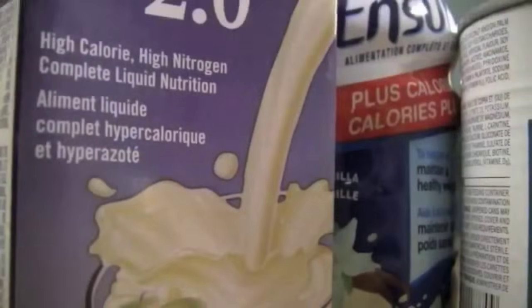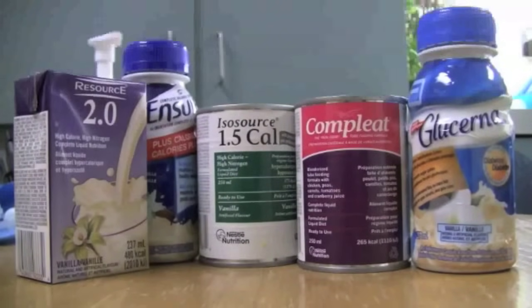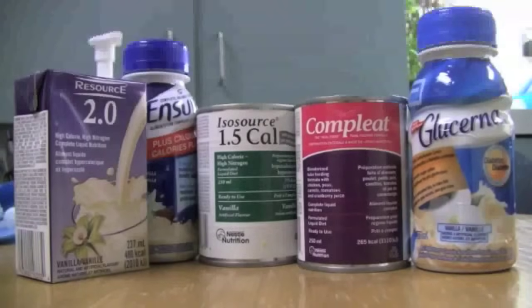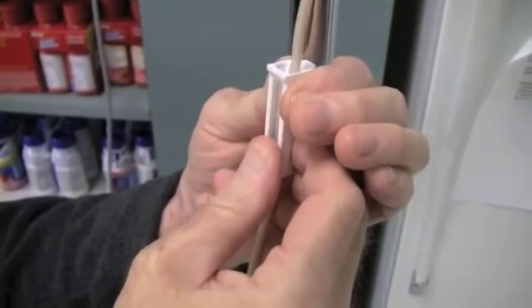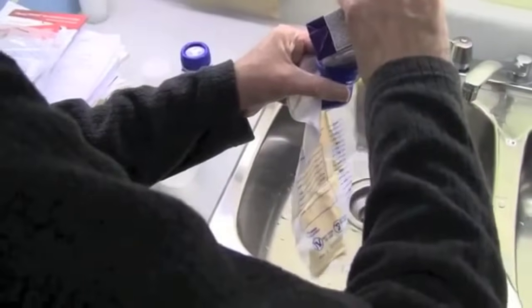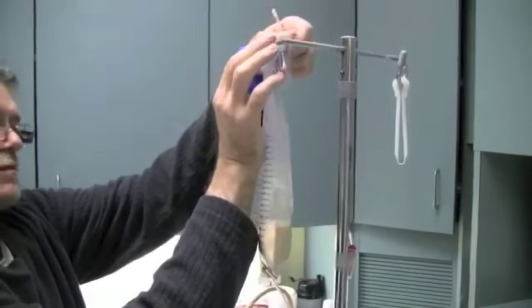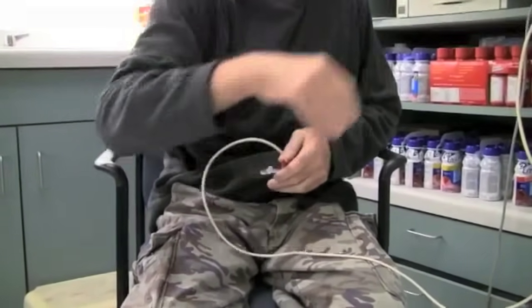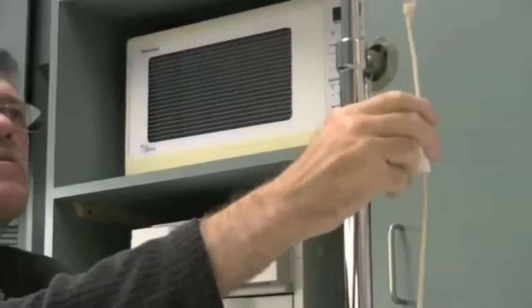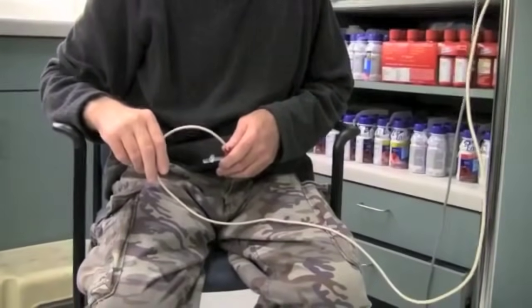Now you're ready to set up your feeding set. First, shake the formula well. Make sure you wipe off the top of the formula can with a clean, damp paper towel, and don't forget to check the can for the expiration date. Close the roller clamp by rolling the clamp down on the feeding set. Pour the desired amount of formula into the bag and hang it above head level. Remove the plastic cover from the tip of the feeding set and insert the tip of the feeding set into your feeding tube. Open the roller clamp by rolling it up to start the feeding. You can adjust the rate by opening and closing the roller clamp — simply roll it up or down to slow down or speed up the rate.